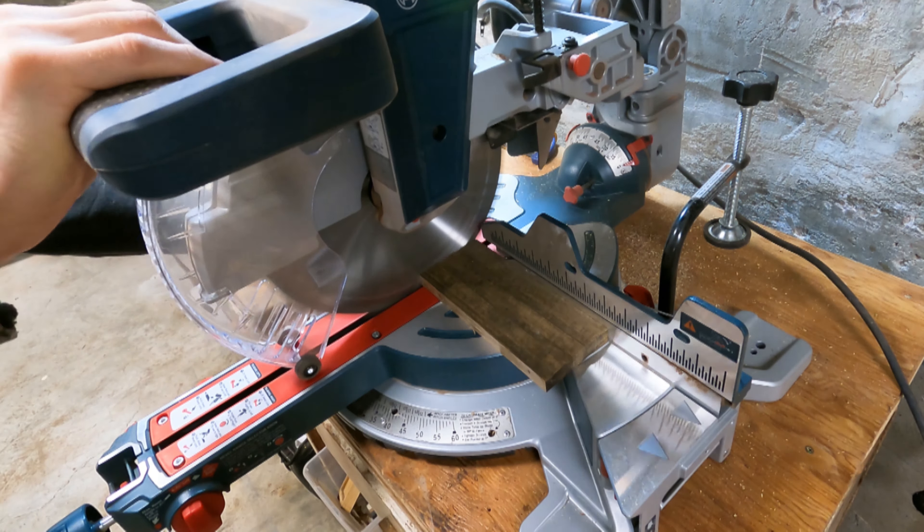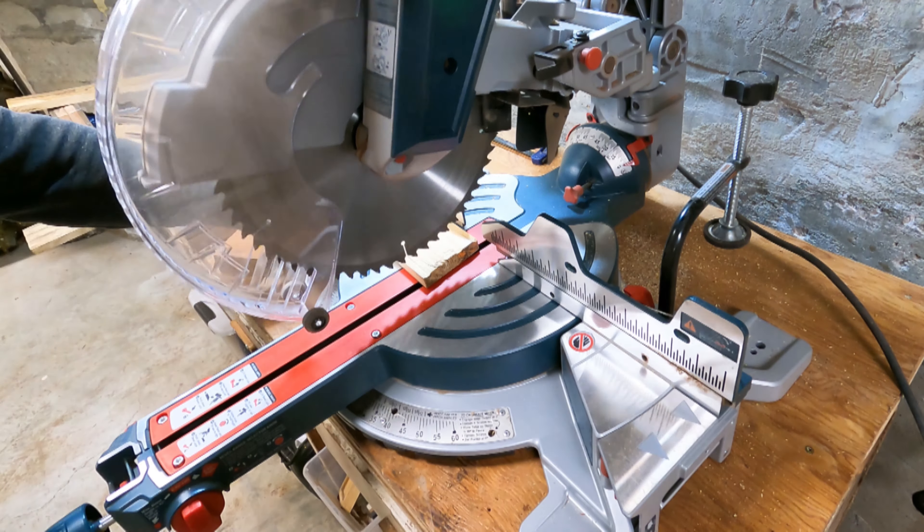These boards were pretty warped, as you can see, so I had a lot of jointing to do before I could cut them all down to size.